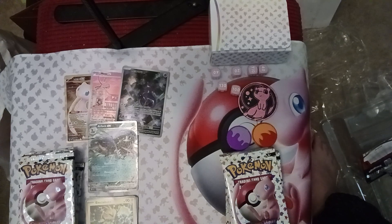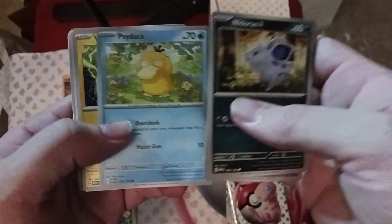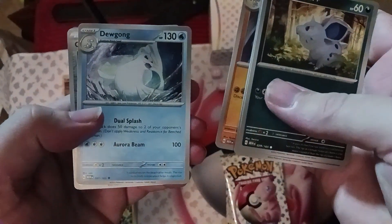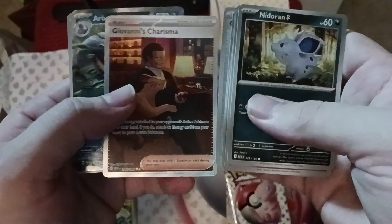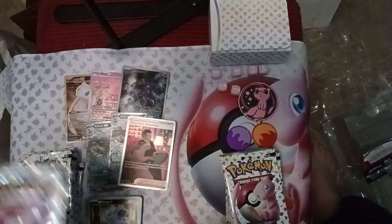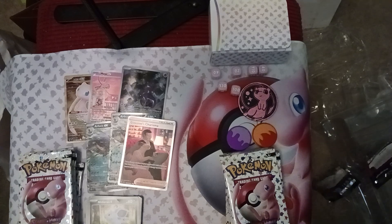Here we go — we've got Nidoran female, Ghastly, Psyduck, Voltorb, Slowbro, Professor Oak, Dewgong, and Grabber — your opponent reveals their hand and you put a Pokémon you find there on the bottom of their deck. Then a full art Giovanni's Charisma and another Arbok! We're crushing it — we're gonna have a Team Rocket deck. Giovanni's Charisma's got Persian on his lap, sitting in what looks like a club atmosphere. Pretty cool.